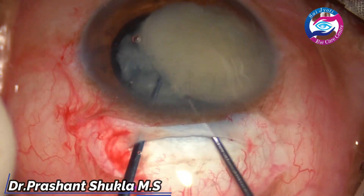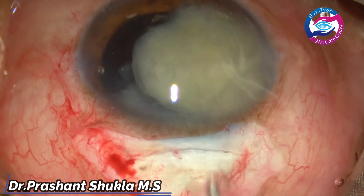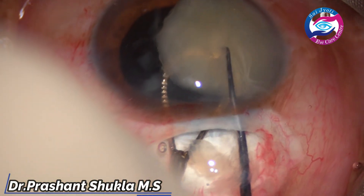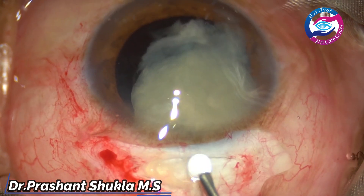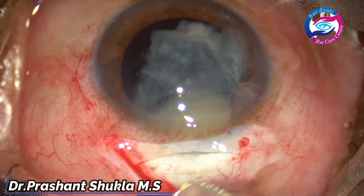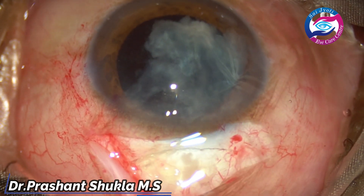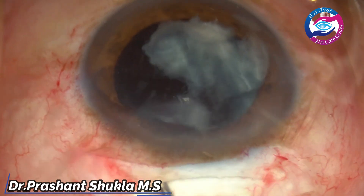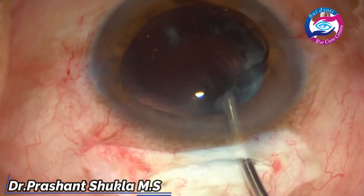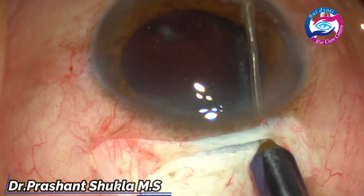In this case while removing the nucleus, the nucleus was soft and it broke into multiple pieces because the vectis did not go fully below the nucleus. The nucleus is almost half out and the moment it is pressed with the Sinski, the nucleus breaks. We should always take care that the whole vectis goes below the nucleus, with the Sinski on top, so the nucleus can be sandwiched and taken out whole. I would advise all surgeons to ensure the whole vectis is below the nucleus to avoid breakage inside the tunnel.